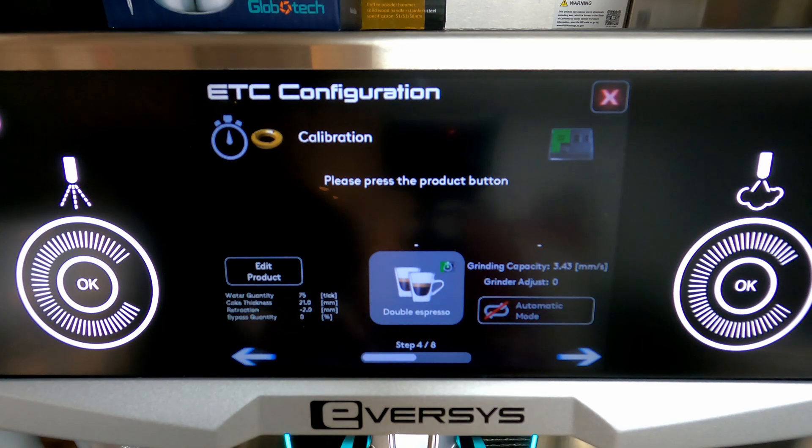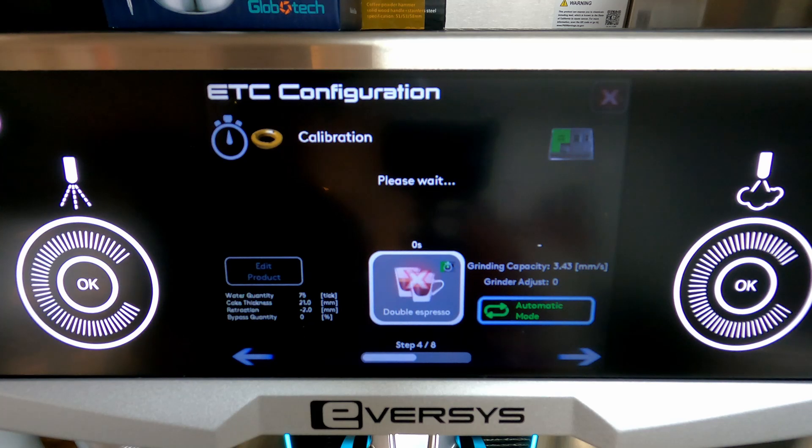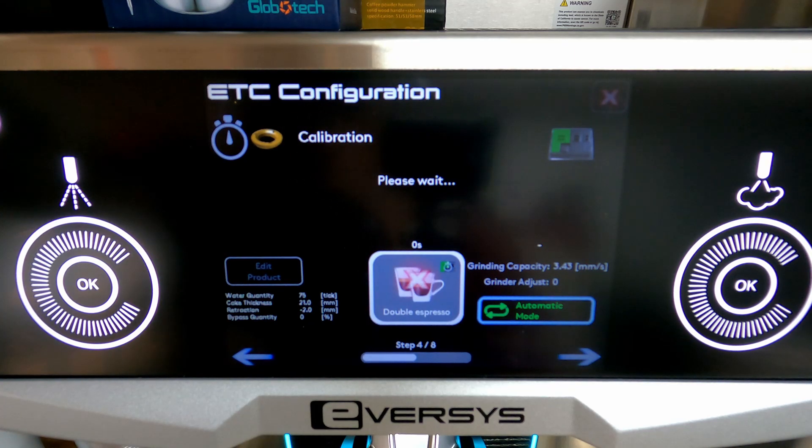I can also toggle this automatic setting on and off. I keep it on — that means when I hit the double espresso button it's going to just keep pulling shots until we hit our desired time.